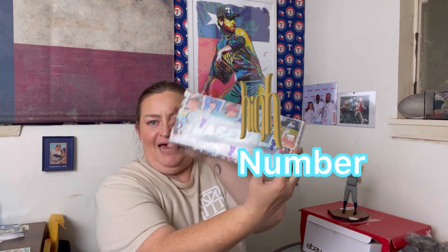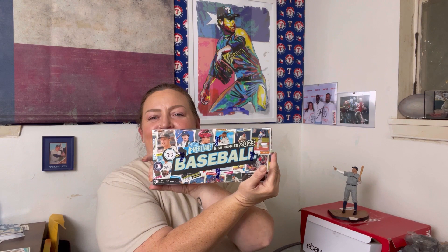Yes, show it to the big camera here. Look at that — yes, it's unopened. So excited to open that up for y'all tonight.